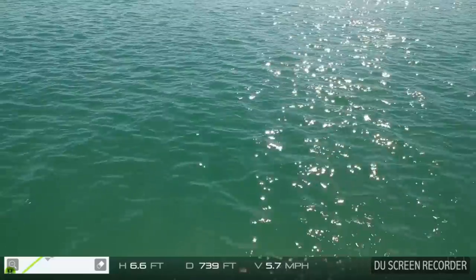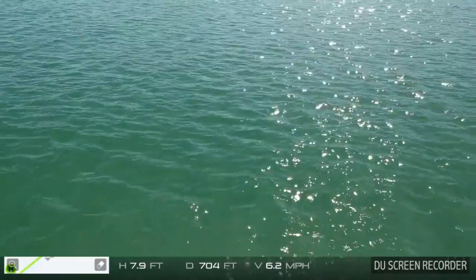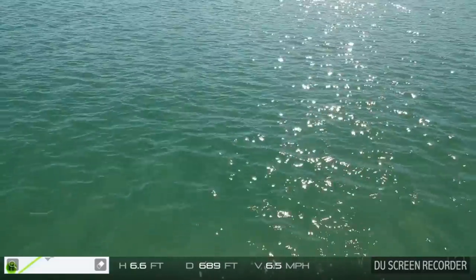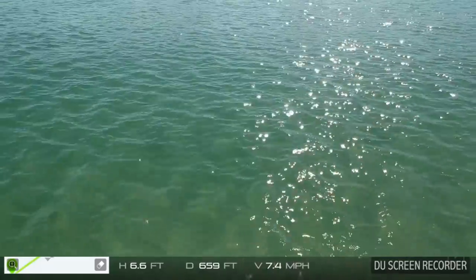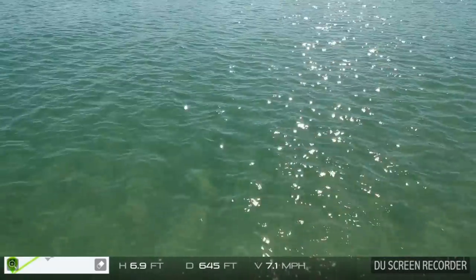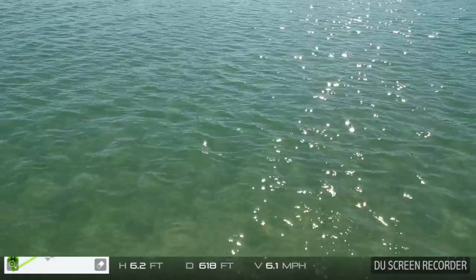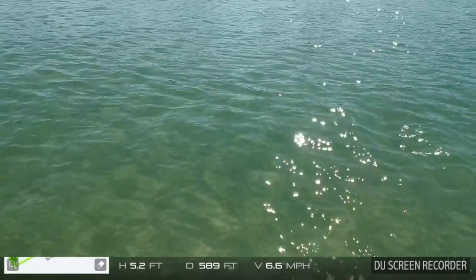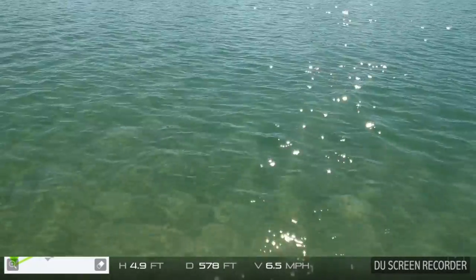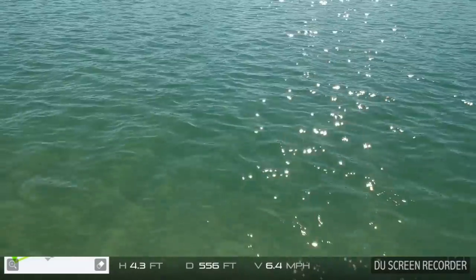We have the PolarPro polarizing filter on here. Coming in at about 700 feet, so we still have quite a ways to go. I'm just kind of really pulling it back, walking it right back in. I noticed the wind has turned a little bit according to my heading, so I need to be a little bit careful coming in. Still good distance out, capturing video.